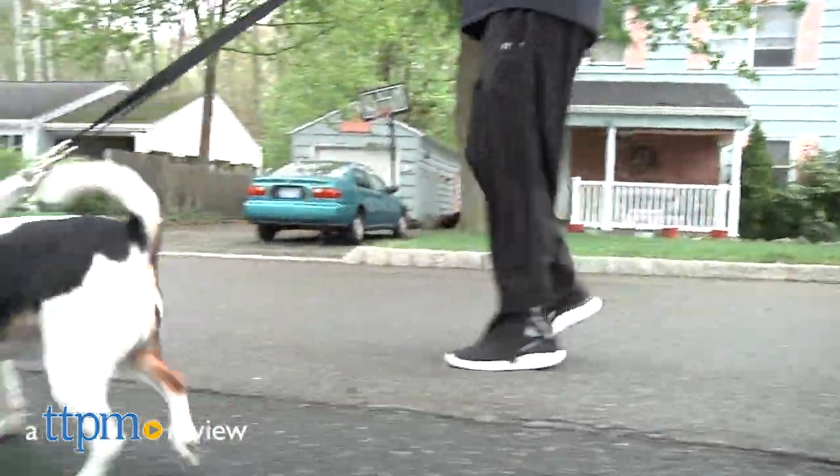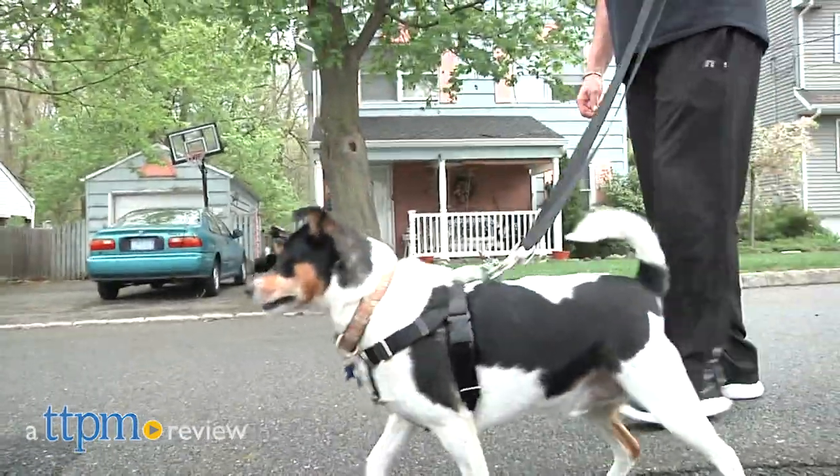Teach your leash puller to walk by your side with this patented training harness. Hi, I'm Andy, the TTPM Pets Dog Dad, and this is the Freedom No Pull Harness from Two Hounds Design.